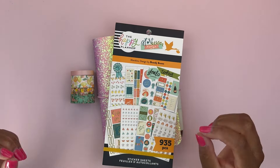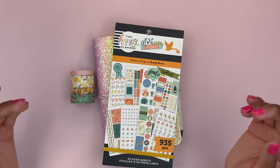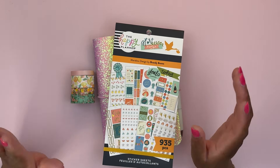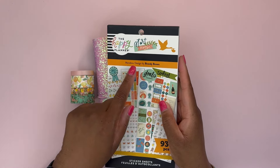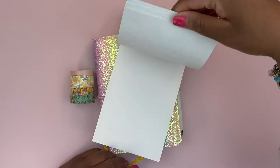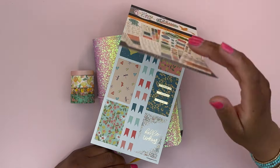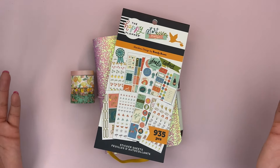Hi friends and welcome back to another video. This is Flower Heart Plans. My name is Harley and today we are setting up my B6 Stology for the week of May 20th to the 26th, using the Marabou Design by Brandi Brown collaboration with the Happy Planner sticker book. It has some cute summery stickers with lemons and fruit — when life gives you lemons, you make lemonade.